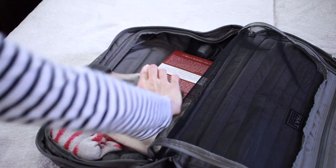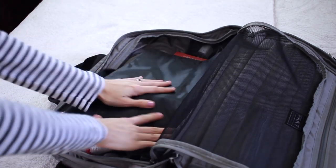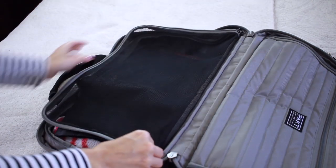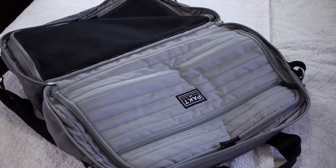I can never go anywhere without fuzzy socks — if I travel anywhere, I like to stay comfy. After that, I'm going to pack my slides, put them in like this, and just put that laundry bag on top. Thinking about it, I could have put those shoes in the laundry bag, but I'll do that next time. I'm going to zip up this mesh lining and move on to the other side.